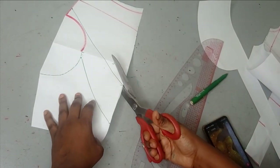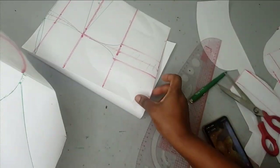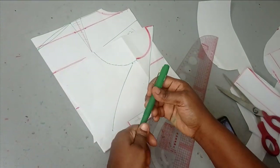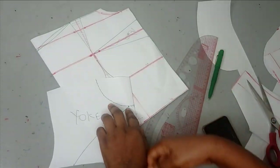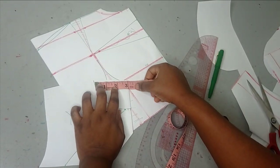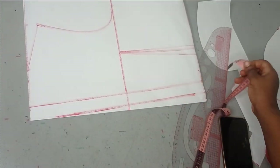Now that I've drafted it out I'm just going to cut it. This is my back panel — so my patterns are ready. The next thing is to cut it out. This is the yoke, and I'm going to cut out the neckline. As I said, you can adjust your neckline if you want. Because this is a turtleneck, if the three inches is too much you can reduce it to maybe two and a half inches. I'll set this aside and bring in my back panel.